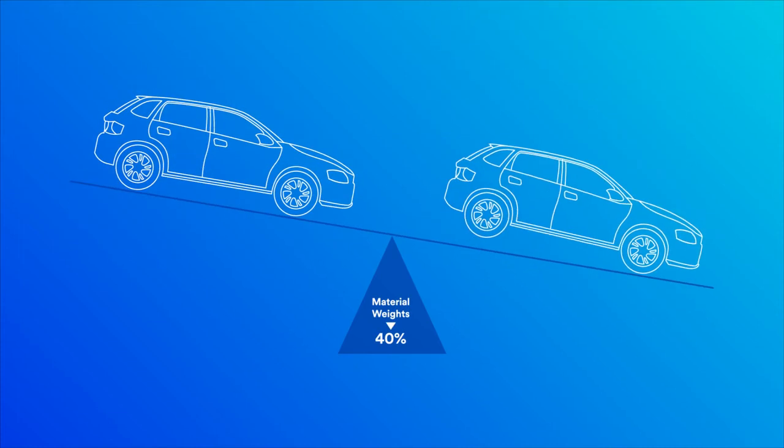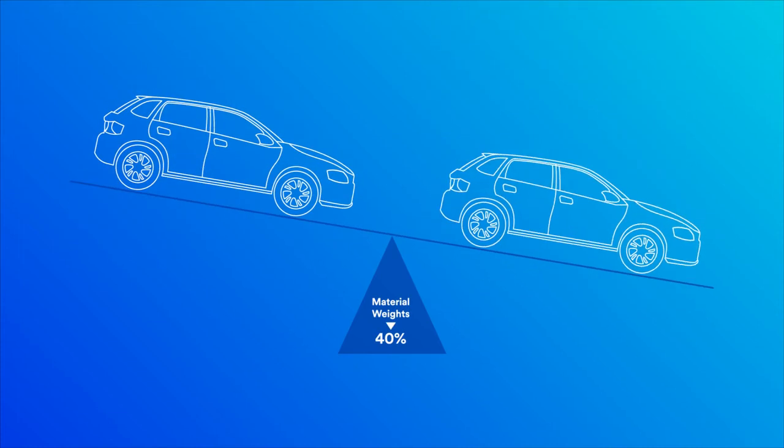Thanks to 3M innovation, glass bubbles can reduce the weight of materials and components up to 40% and facilitate a density under 1 gram per cubic centimeter.